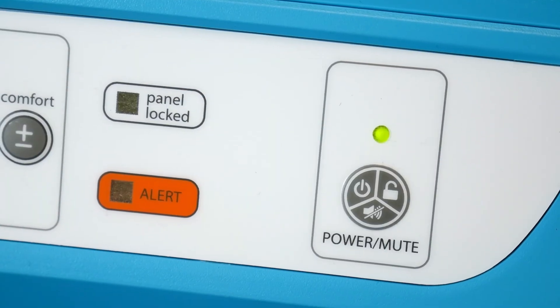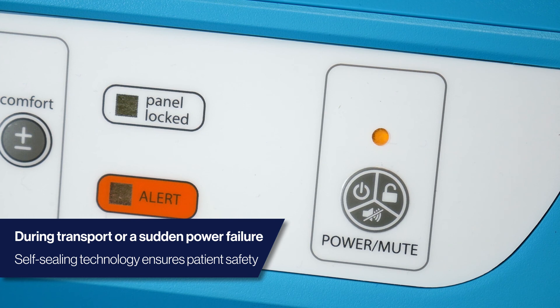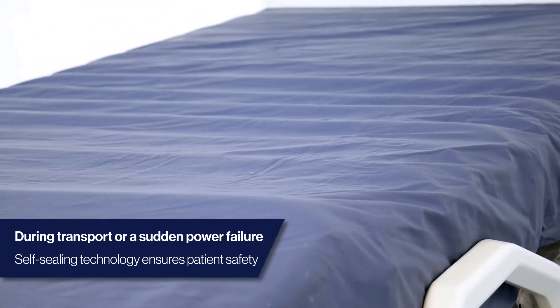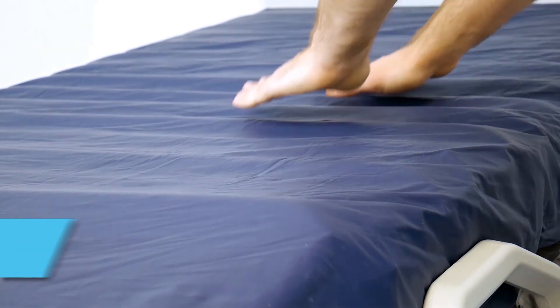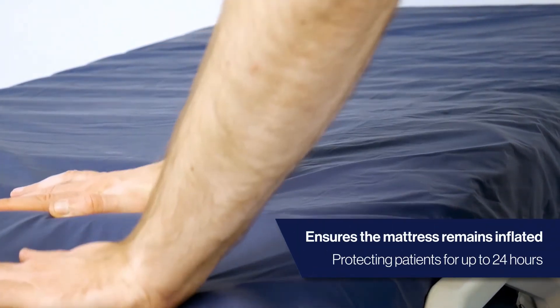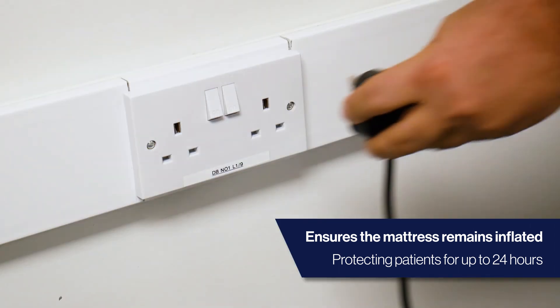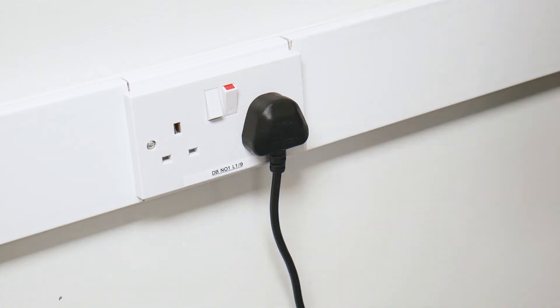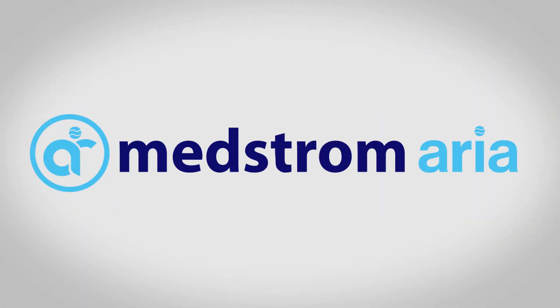In the event of sudden power failure, the Medstrom Aria will not deflate and has self-sealing technology that will keep the mattress inflated and the patient protected. Where possible, the mattress should be plugged back into power for no longer than a 24-hour period.